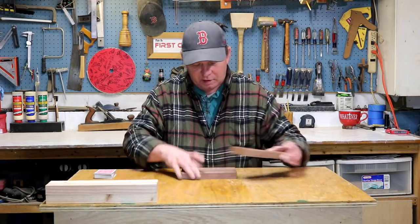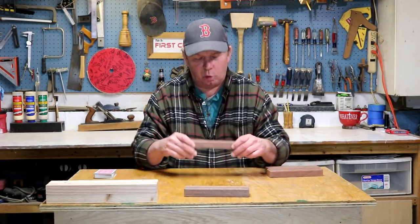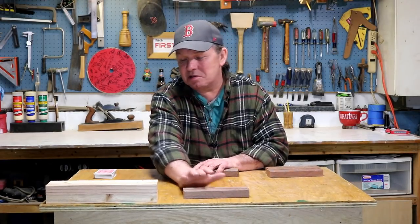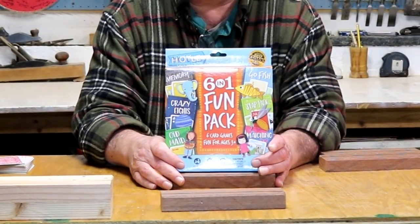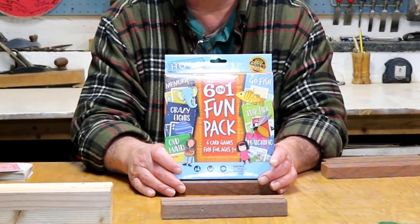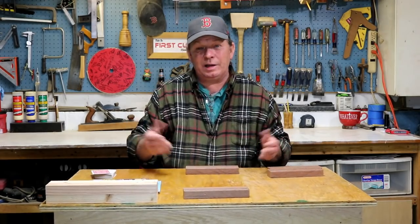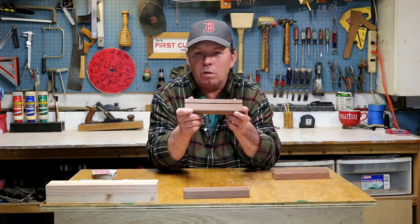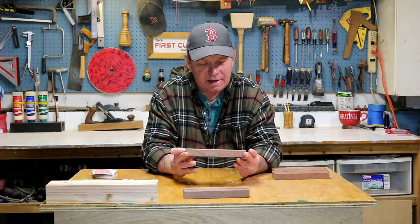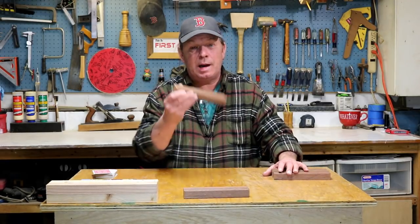Now obviously if you wrapped these up and put them under a tree for an underprivileged child, they'd be rather underwhelmed - but that's because this isn't the real present. These are just accessories to go with the real present, which is this: a set of six card games made by Hoyle, everything from Crazy Eights to Go Fish and in between. This cost me a total of five dollars and seventy-nine cents. For kids that might not ordinarily be getting a Christmas present, I can do that. This wood - I told you I'd tell you about it - it's called lapaco or lapacho. It falls under the class of an Ipe, it's from Paraguay, and it was given to me by Tim Sway, who said it was reclaimed off of decking.